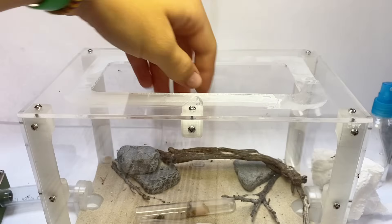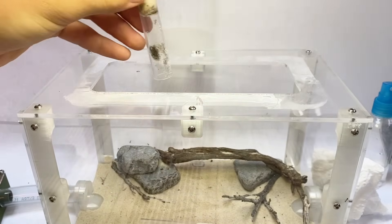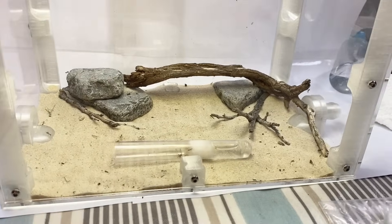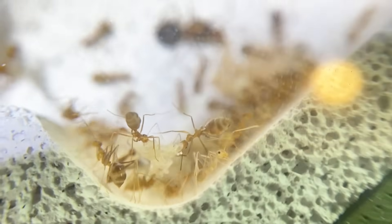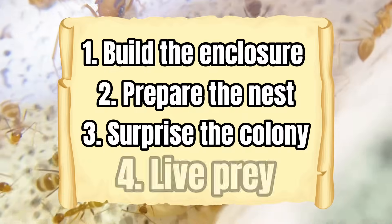Despite how dangerous the species is, they actually seem pretty scared. Now that most of the colony has moved in I can finally take out one of the test tubes — and you can see just how moldy it was, so I'm not surprised they decided to move out. I decided to leave the Lemon Drops for two days so they could adjust to their new home. Now that the colony's settled in, it's time for the fun part: testing their swarming behavior to see if they can take down prey bigger than themselves.